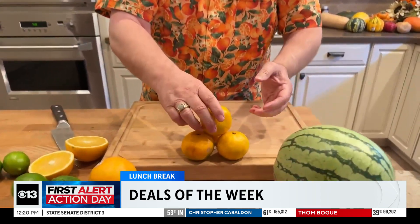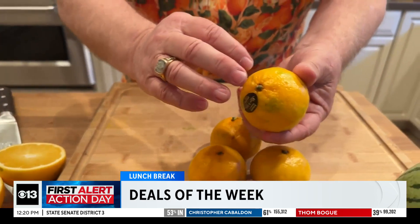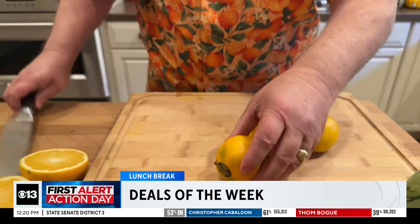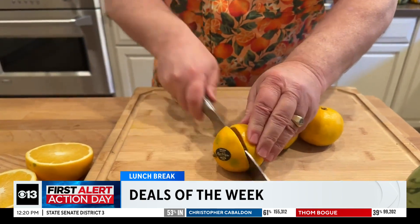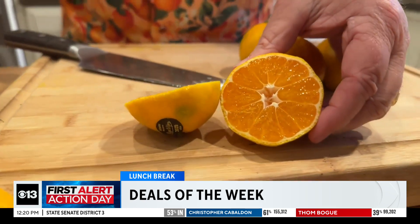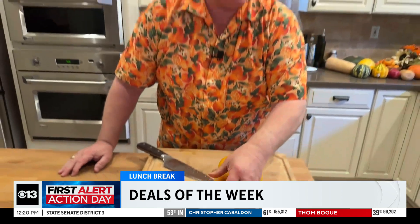Also, new crop Satsuma mandarins, $1.99 a pound. You'll notice also that discoloration on the skin — just like the navel oranges, these are very pale in color. Let me go ahead and cut one of these Satsumas in half so you can see it on the inside. Oh, that looks gorgeous, doesn't it? Yeah, you just want to take a bite out of that. $1.99 a pound for new crop Satsuma mandarins.